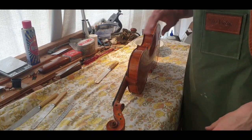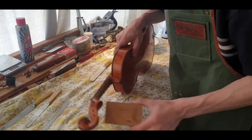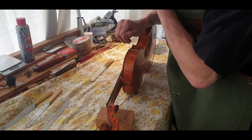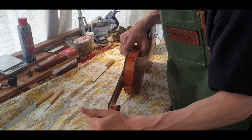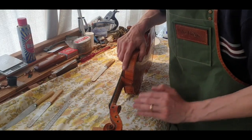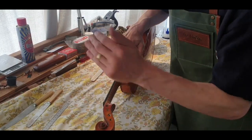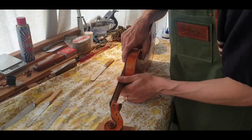I've just grabbed a cork block to put under the neck, and that will help prevent it from going too far when I put a bit of pressure on it. I don't want the neck to go all the way down to the bench and snap. That will actually give me something to control how far it goes.